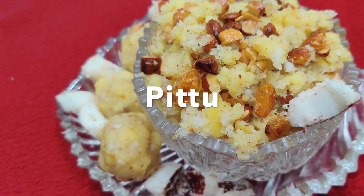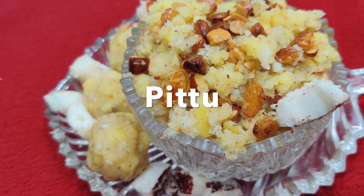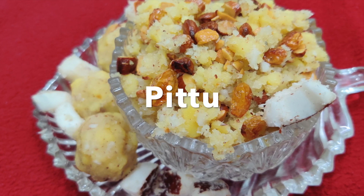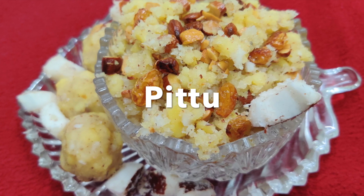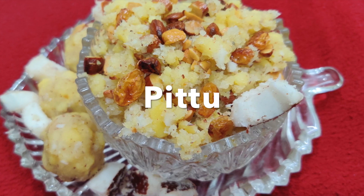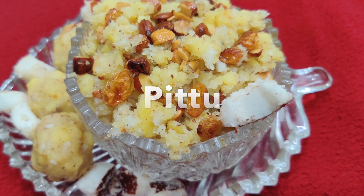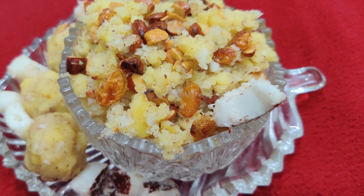Today, I will bring you a traditional recipe. This sweet is a mature and traditional sweet. It is a strong build of the body. This sweet is a traditional sweet.